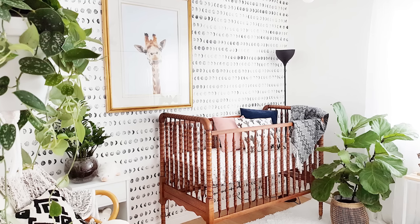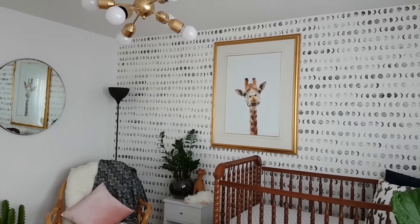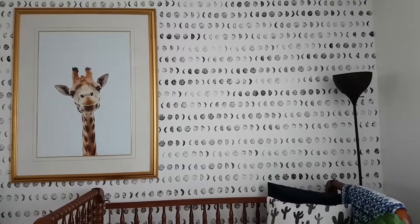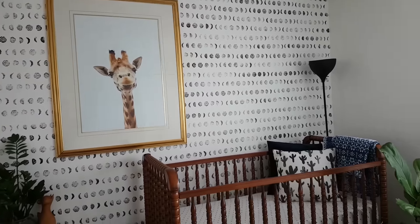Our first faux wallpaper comes from our contributor Allison, who has been creating a beautiful gender-neutral nursery. Allison saw a beautiful wallpaper with the phases of the moon and she knew she could create that on her own for a lot less.